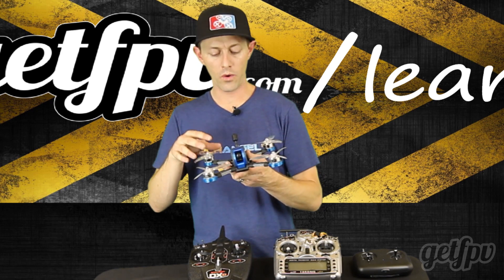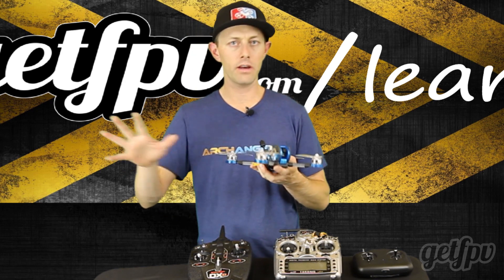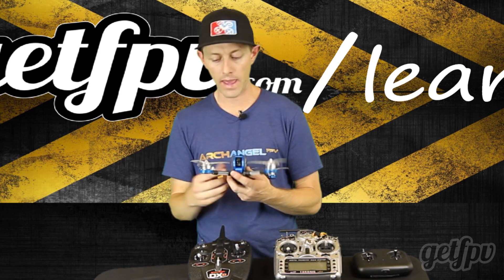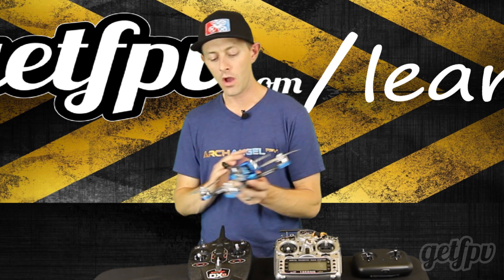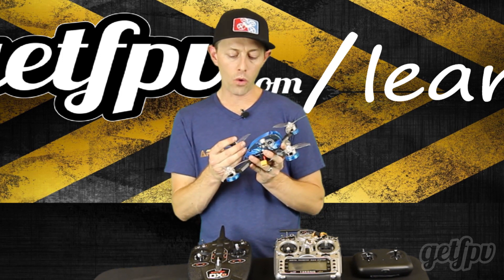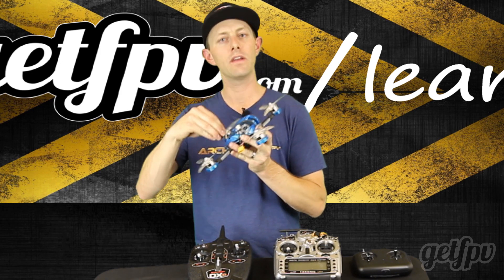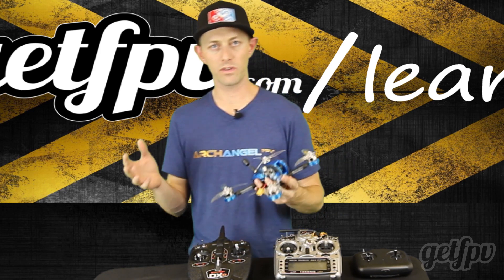A couple things to remember: if you're ever tuning the drone or working on it and you plug it into the computer, always remove the props when you have power on it. If the motors arm and you're not ready, they can do some serious damage and cut you. Also, if your drone has an antenna that can be removed, always make sure the antenna is on before putting power onto the drone. If you power on the drone without the antenna, the VTX will most likely burn up after a couple minutes — it needs the antenna for its resistance.